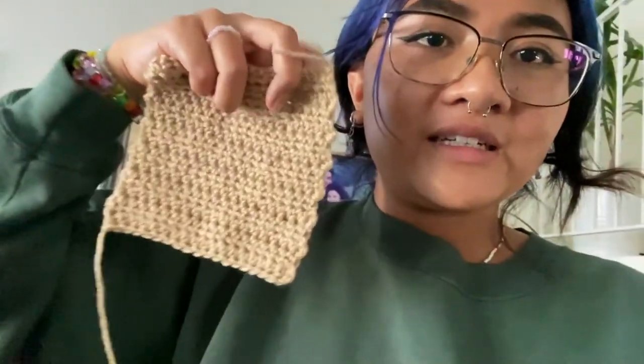Anyways, I started my second color of patches. I decided to do each color in a different stitch. These are double crochet — the brown — and these are half double crochet. And then the lightest color will be single crochet. So yeah, slay.